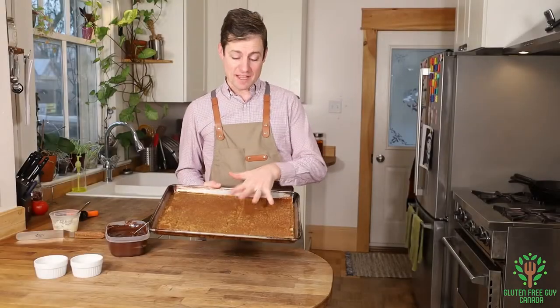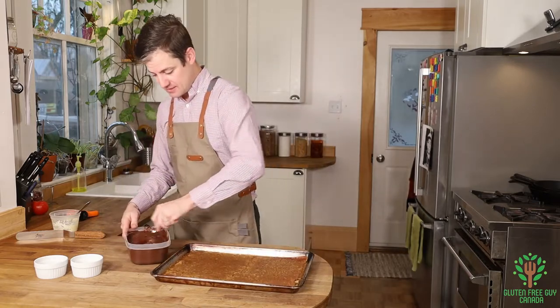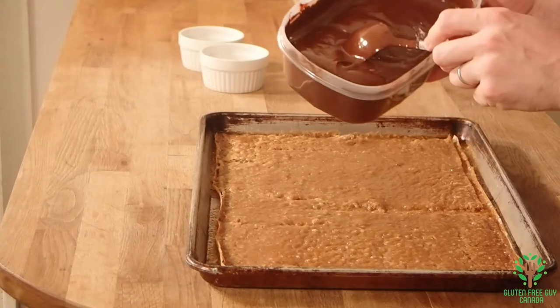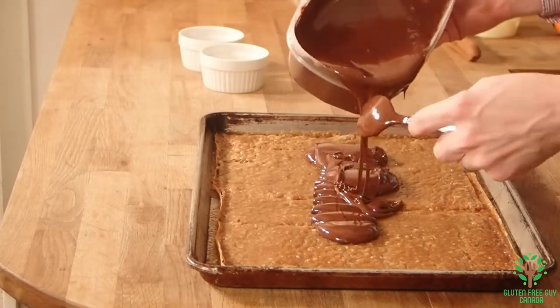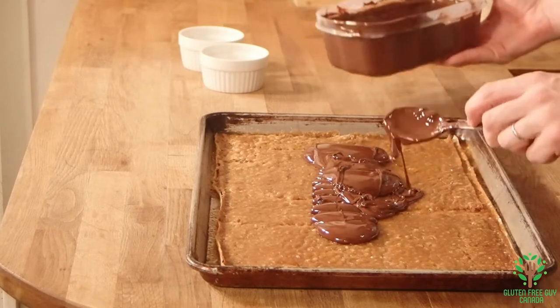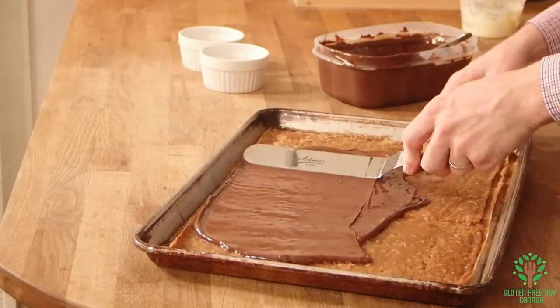It's been out of the oven now for a good few minutes — I can put my hand underneath it so I don't burn myself. I've got my tempered chocolate here and I'm gonna pour some of this on top. I'm gonna use my offset spatula and spread it out.